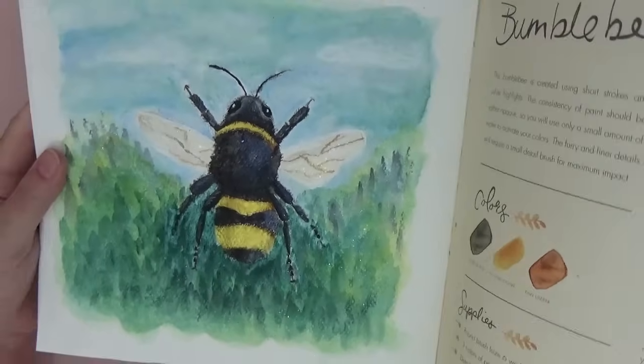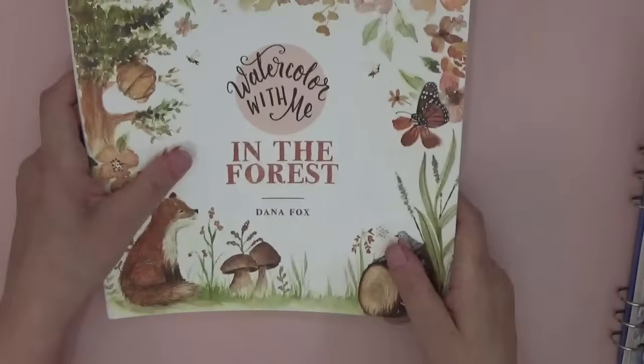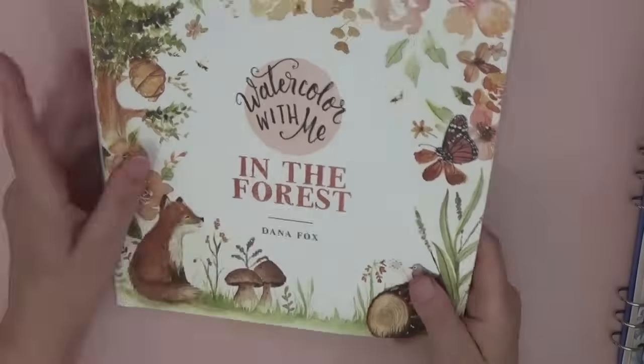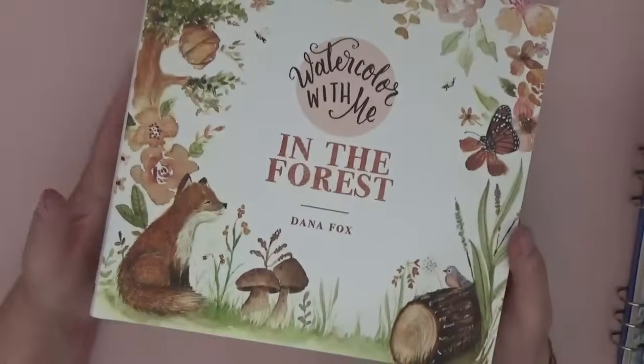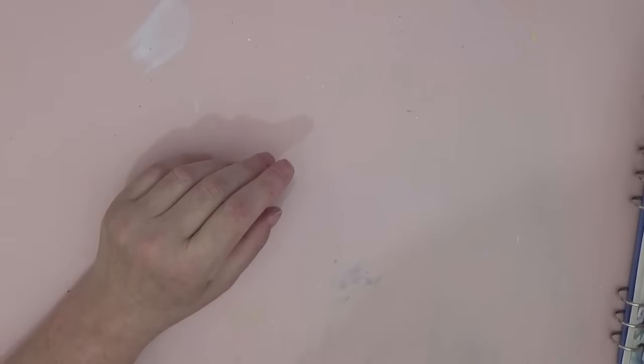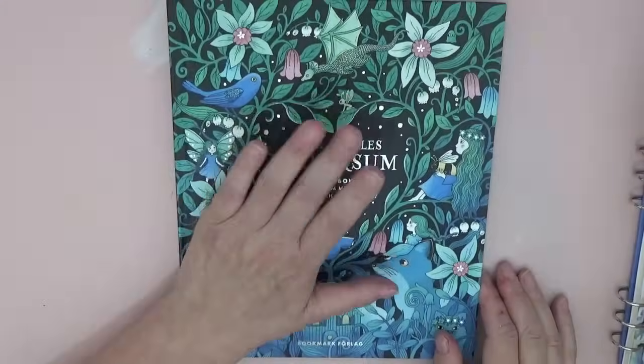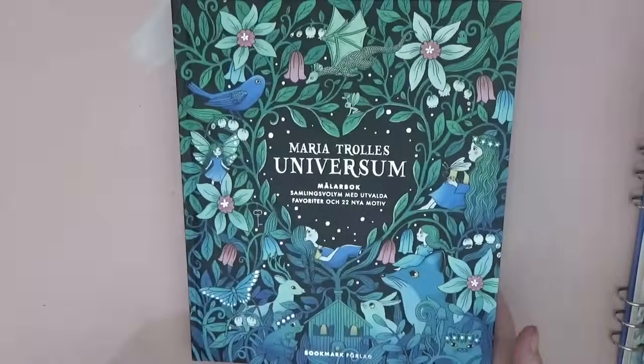Rebecca's paints came out beautifully, didn't they! So that was Watercolour with Me in the Forest — please be aware if you buy these books they are very, very beautiful but they won't take a lot of water. Okay, next was with Patreon again. We're colouring through Maria Trolle's Universum.